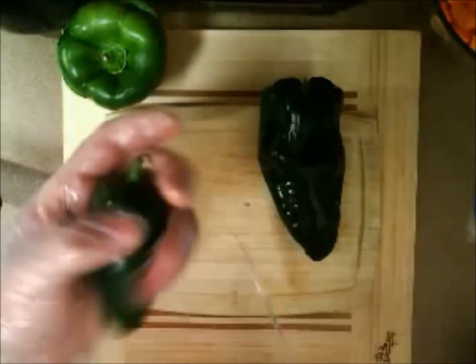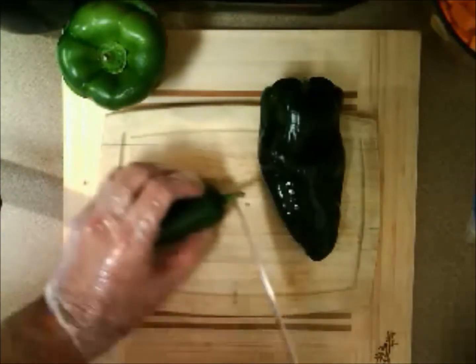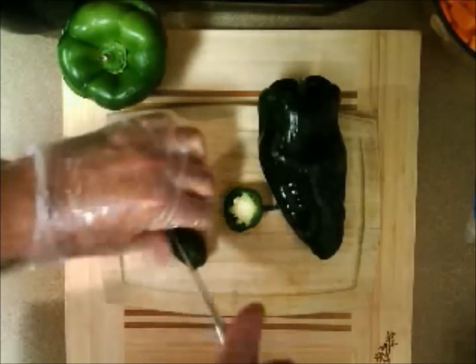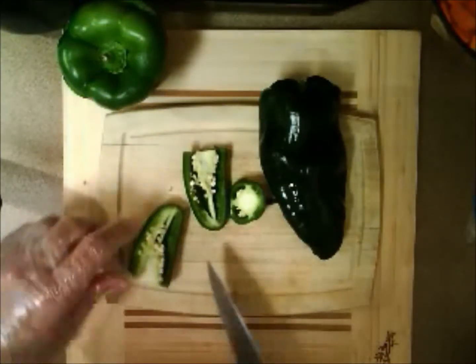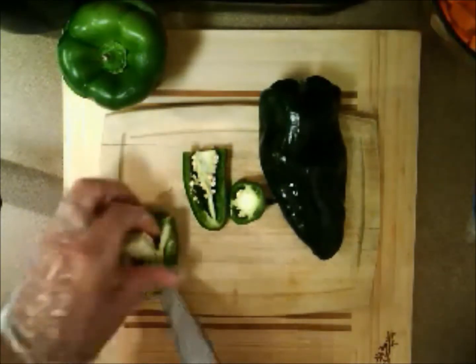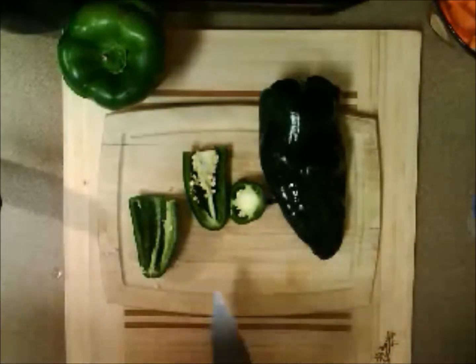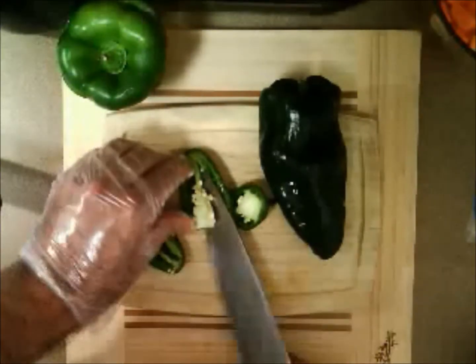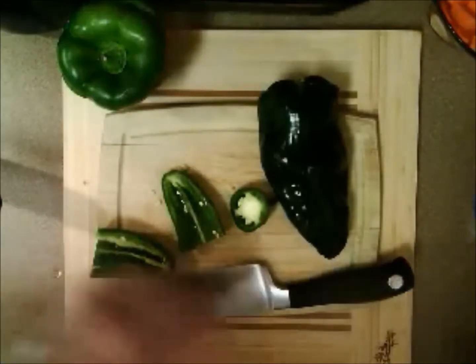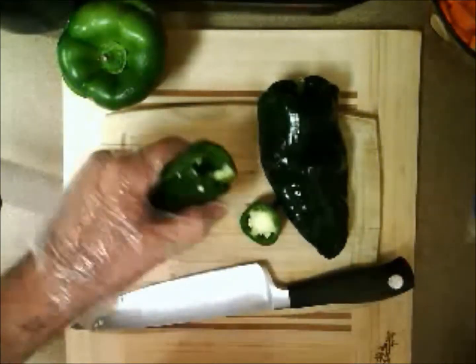More importantly, you have a top that's going to go right back on top of it. Now let's move on while we have our gloves on. This is our jalapeno. This one — it doesn't matter if you keep the stem on or not — I'm going to cut the stem off, then cut it right down the middle, split it in half, and let's get the membrane and the seeds out of here. We're going to keep the jalapeno halves together.